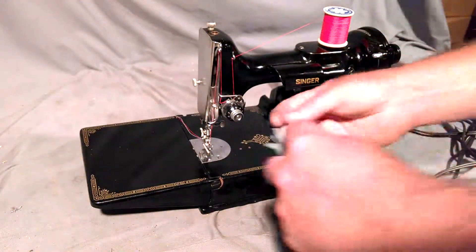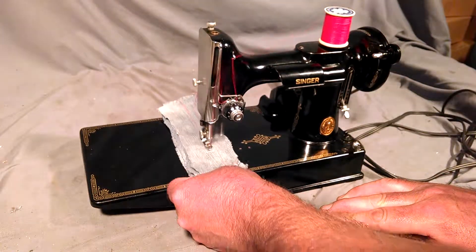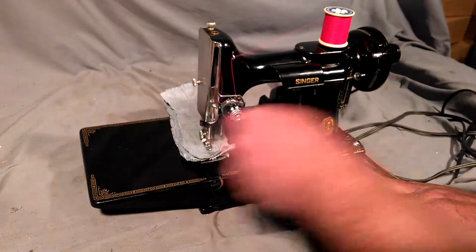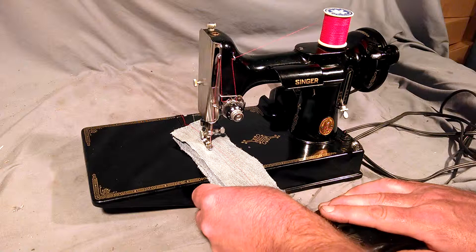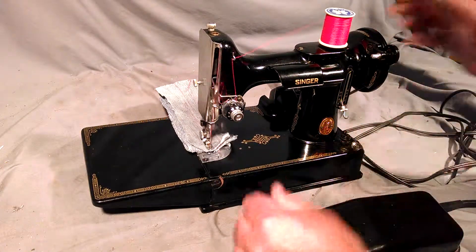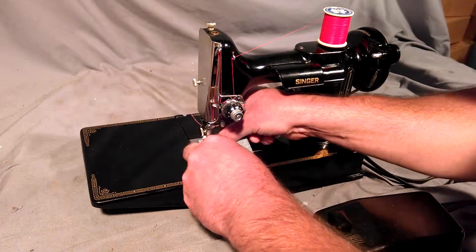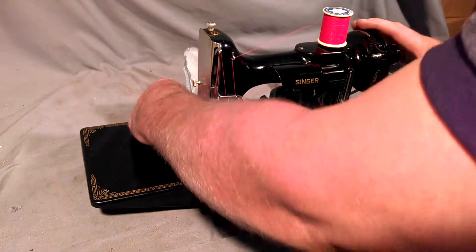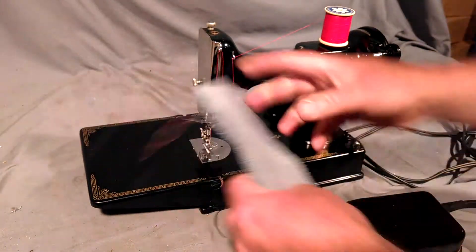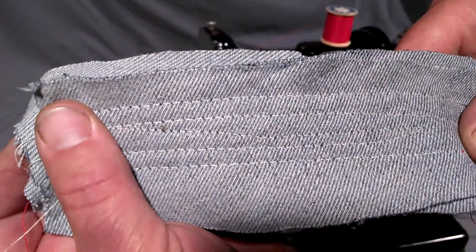I've got four layers of denim, and we'll draw with the stitch. I prefer to use Denyad thread. There you can see it stitched back and forth and has equal stitch on both sides.